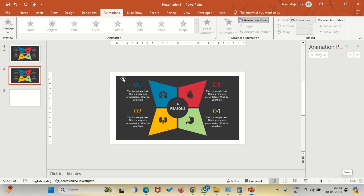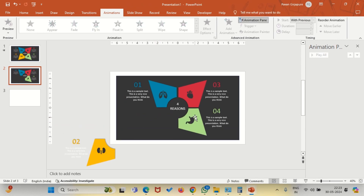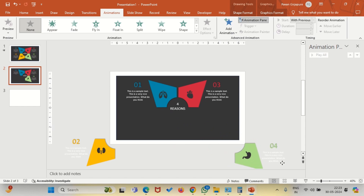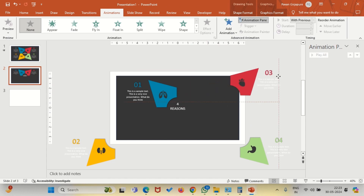Let us zoom out a bit and move out the non-essential items out of the slide. Just watch me on the slide and you will know what to do. Carefully remove all the parts which you don't want in your first slide.